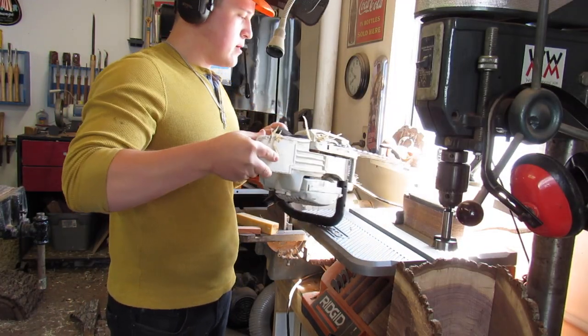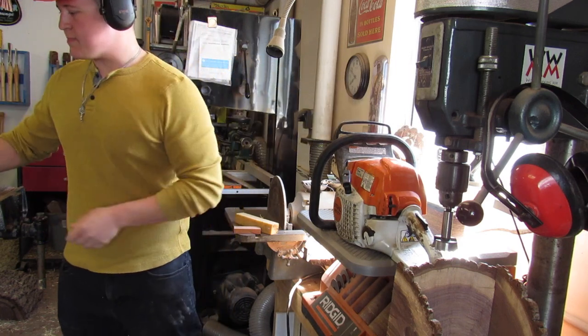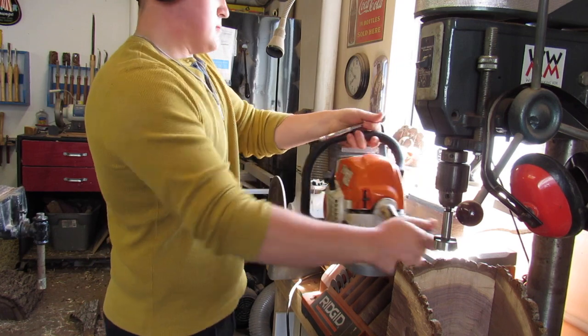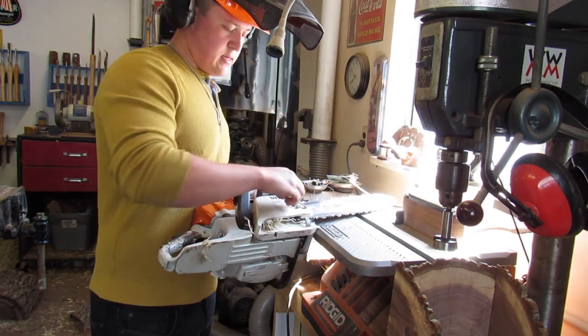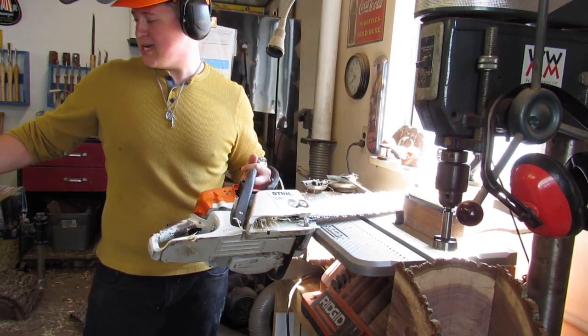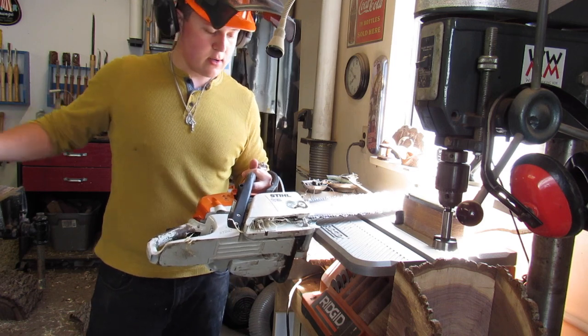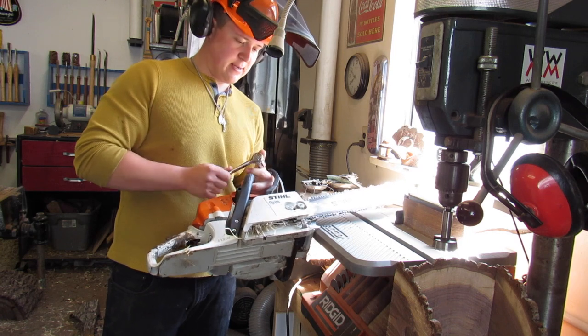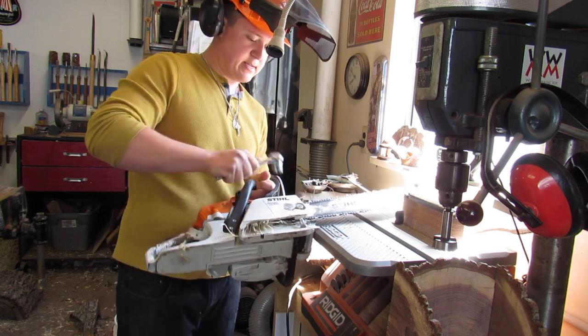We are having some chainsaw difficulties right now — the chain stopped moving. I'm not sure why. I think either my chain is just a smidgen too tight or it got backed up with some of the chips. I kind of think it's the latter to be honest — I think it got backed up.